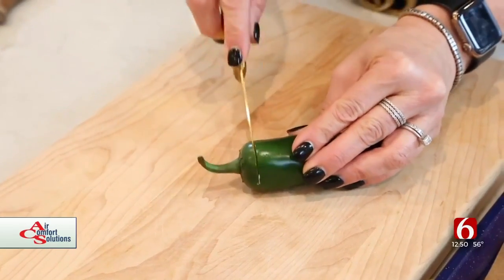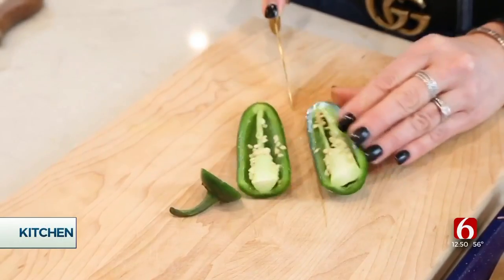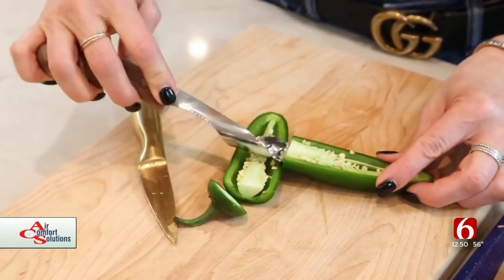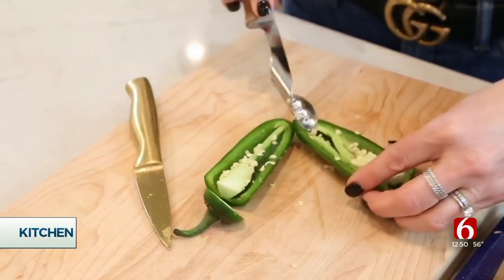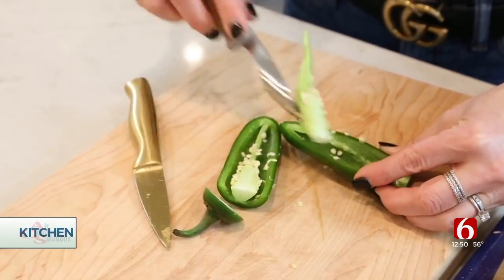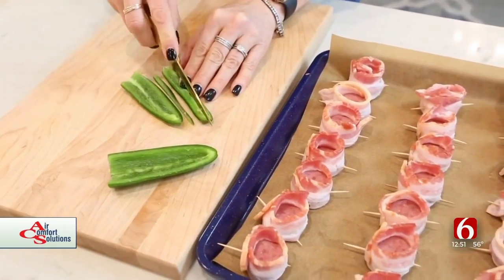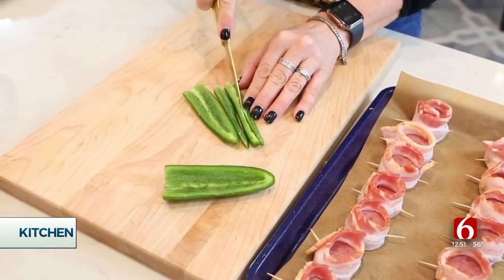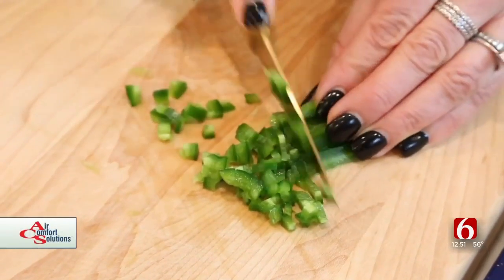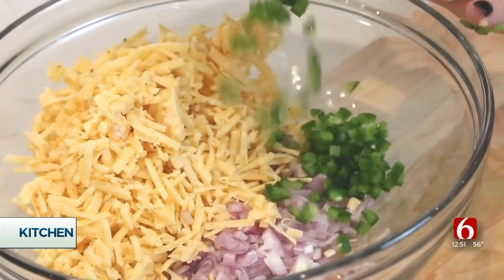I've got one large jalapeño here. I'm just going to cut off the stem, slice it down the middle, and get all of the seeds and the veins out. Now I'm going to mince that jalapeño up really, really fine. Then we're going to take those jalapeños and add them to the bowl.